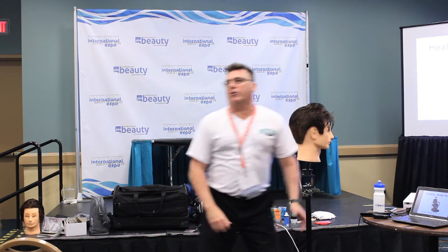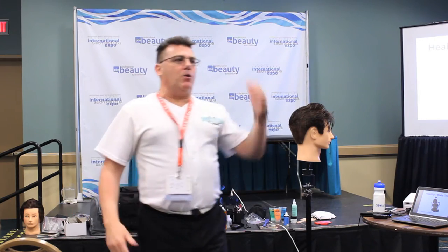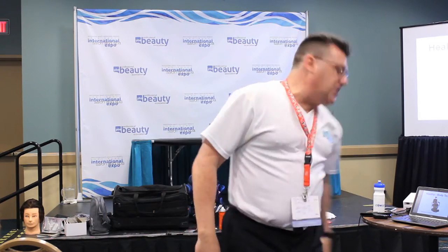Number one on the Body Tech list is we've got to learn how to use the chair. The chair spins — spin the chair. The chair goes up and down — raise and lower the chair. We see this all the time.